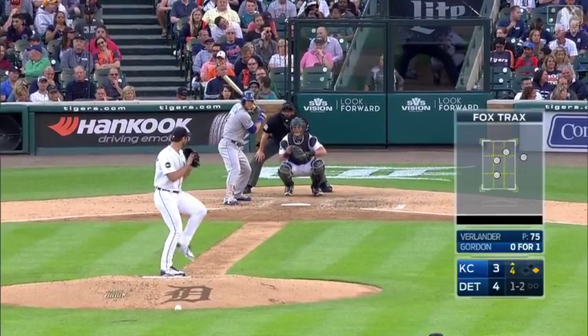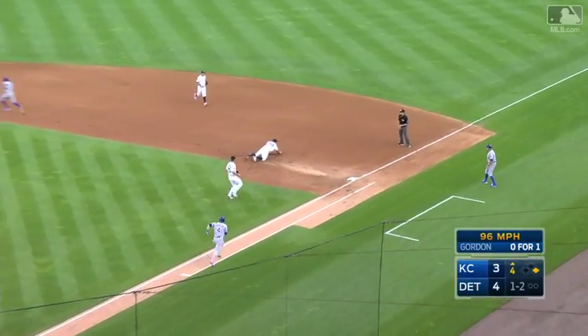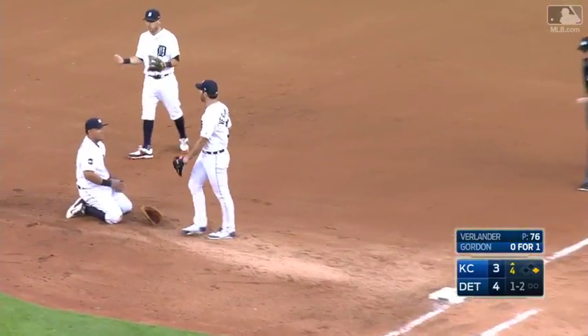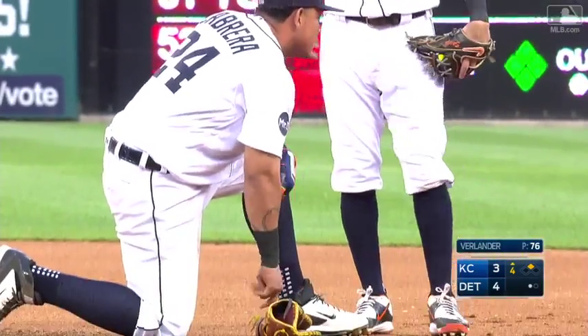Had a feel for his changeup all year long. Ball knocked down by Miggie, gonna have to hurry, flips to Verlander for the out. That's a nice job by Miguel. Looks like he hurt his left wrist though, rolling over on that wrist making that play.